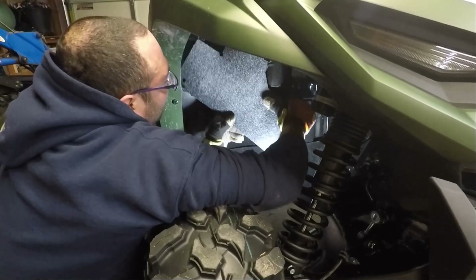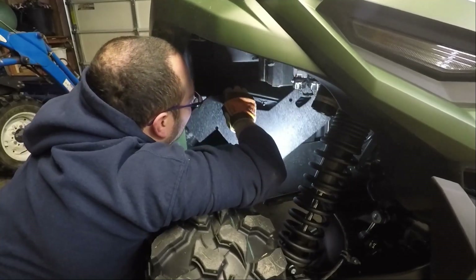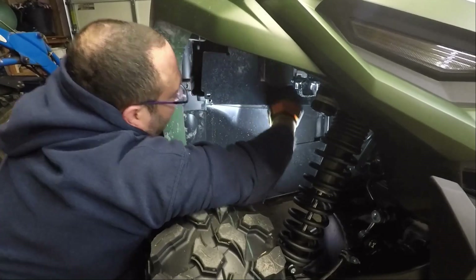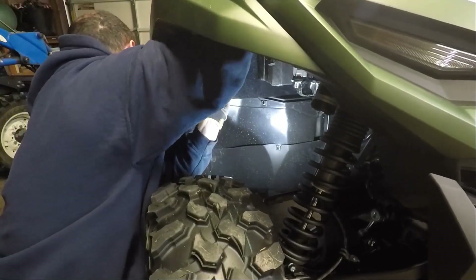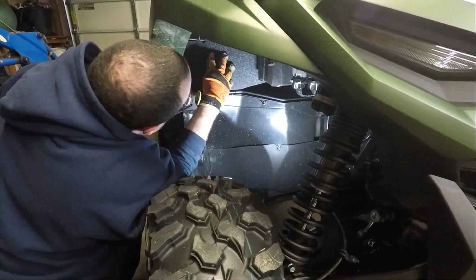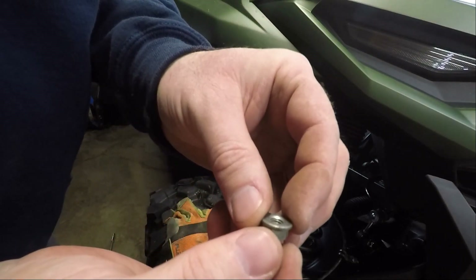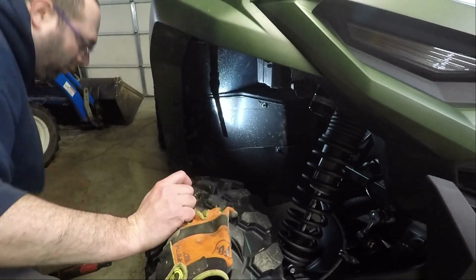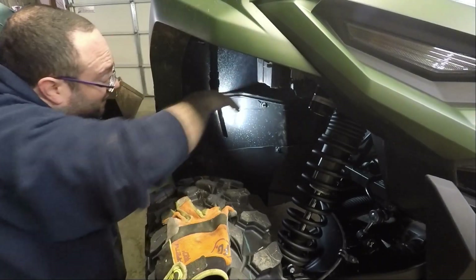You got to do the skinny boy side first. Got it. So you got to go the skinny end in first. Once again, I have to dig into my parts bin. This is a nut with a built-in washer, basically. This is what they should have provided you with the kit because it's extremely difficult to get a washer on there. I'm going to show you what I did to kind of hold the plastic back, but let me see if I can at least get this started. All right, that's started.